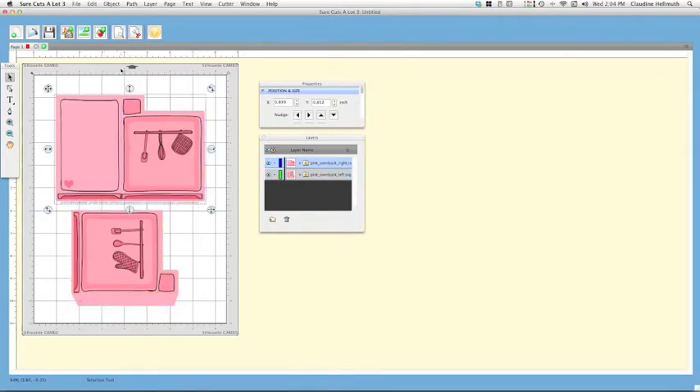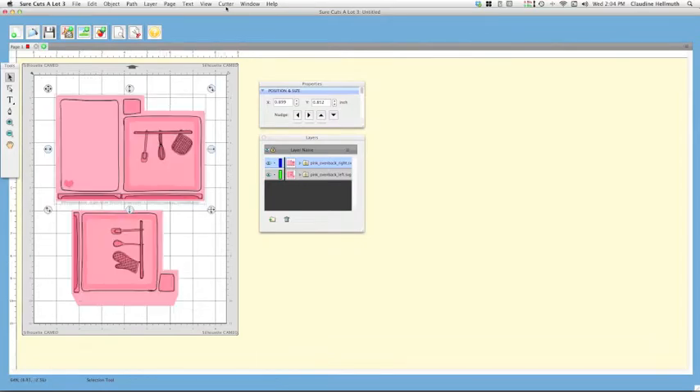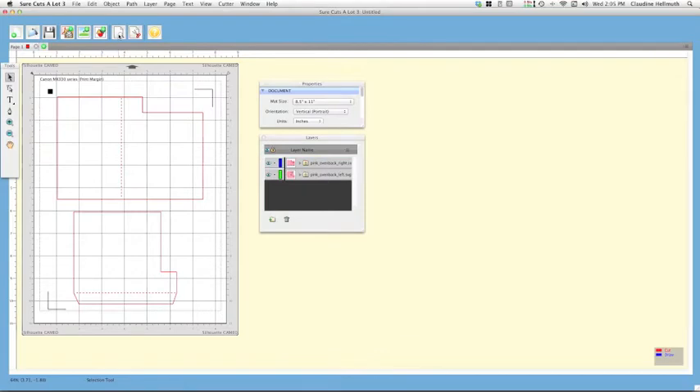Click preview again to make sure everything is within the lines. You might also want to go to Cutter Preview Options and make sure 'Show Print Margins' is checked, as well as 'Show Print and Cut Registration Marks.' When you click the preview button you'll see your printer's print margin so you can double-check that all elements and registration marks are within it.